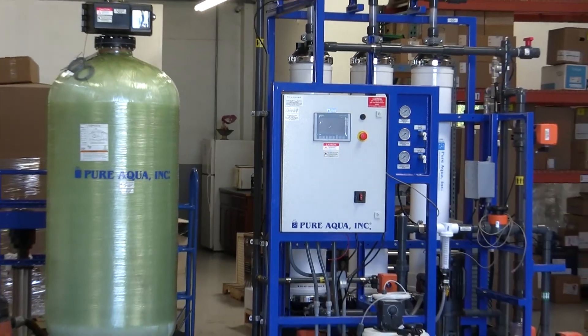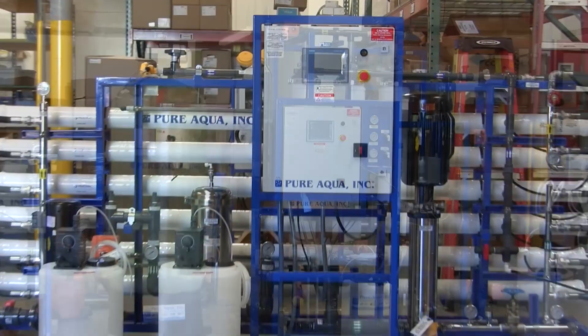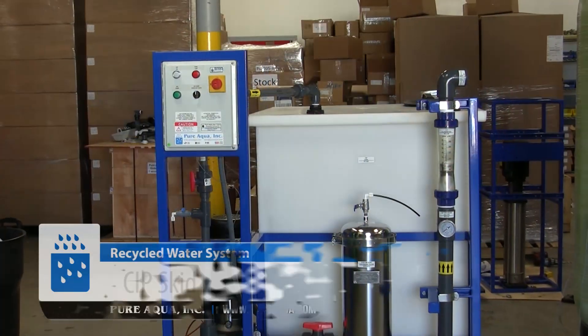Included in this shipment we have the UF, chemical dosing systems, an RO, and a clean-in-place system for the UF.